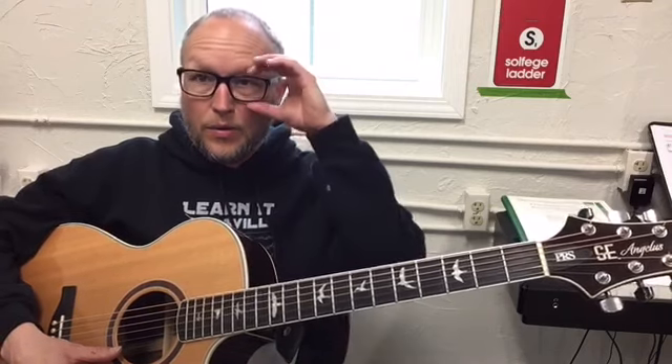I will walk you through the frets — pause the video anytime to practice. At the end, I'll have a video of me playing the song without stopping, and try to play along with me.